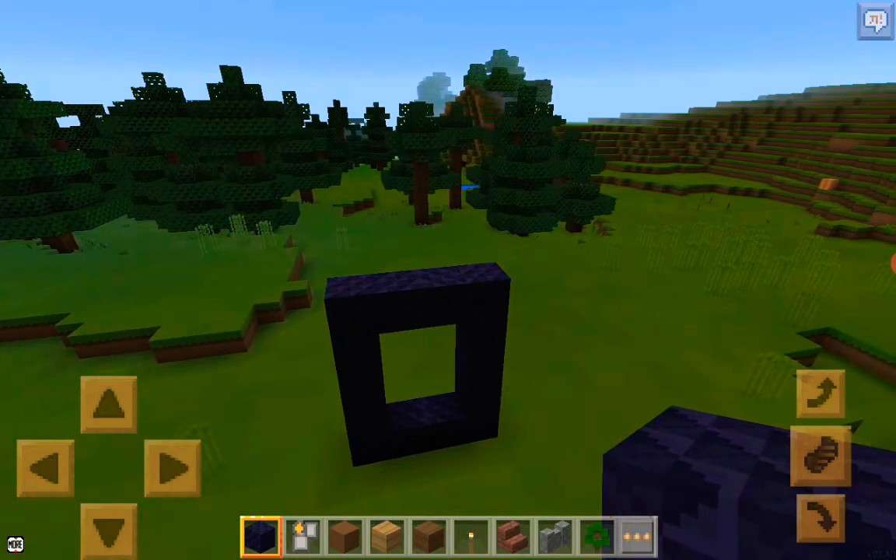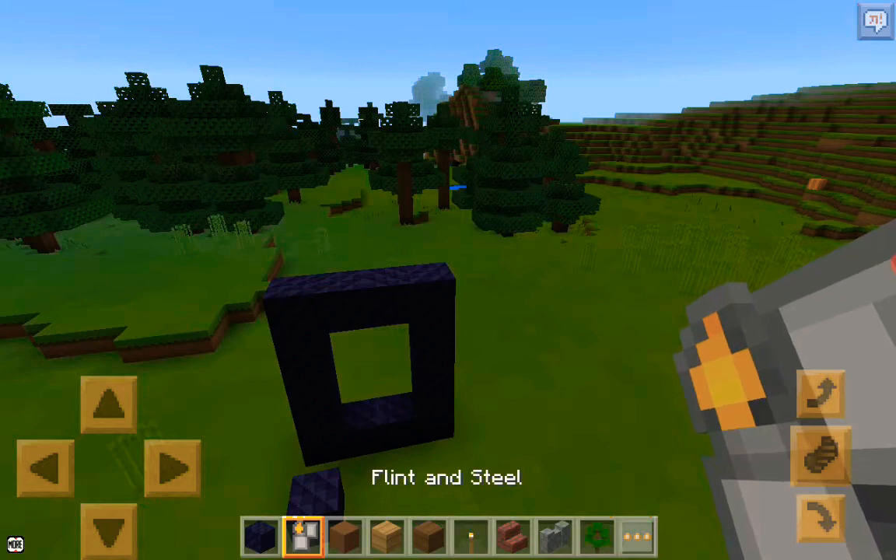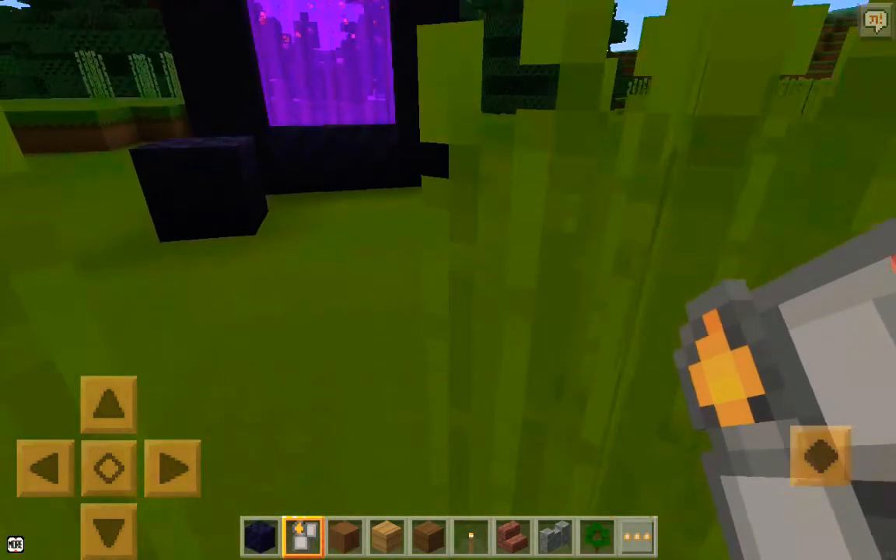After placing the obsidian blocks, take the flint and steel and click. And then you get the nether portal.